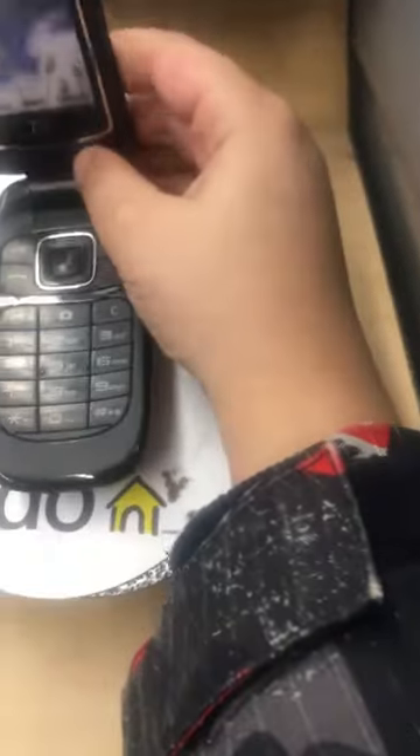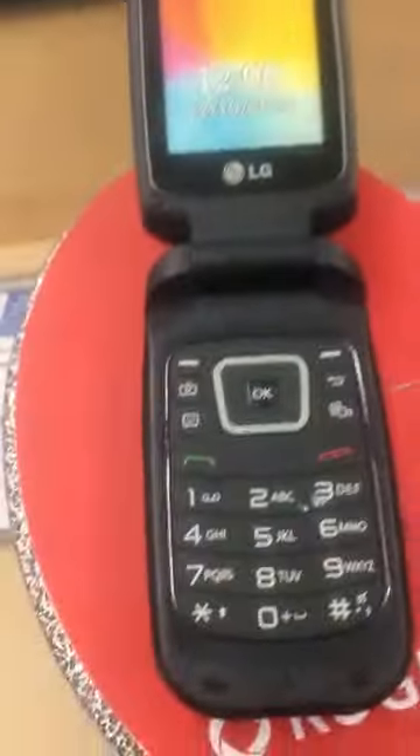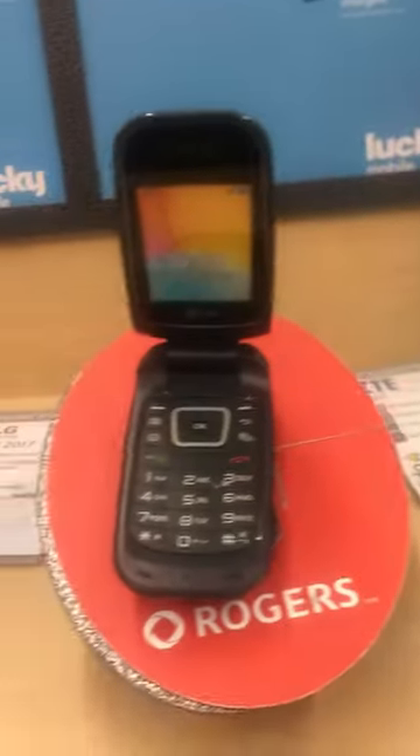Welcome back. Today I'm going to show some phones. This flip phone looks like a computer or laptop - there's no start menu, I like that, so I'll keep it like this. Maybe I can do it as a laptop, but the flip phone looks like a computer.